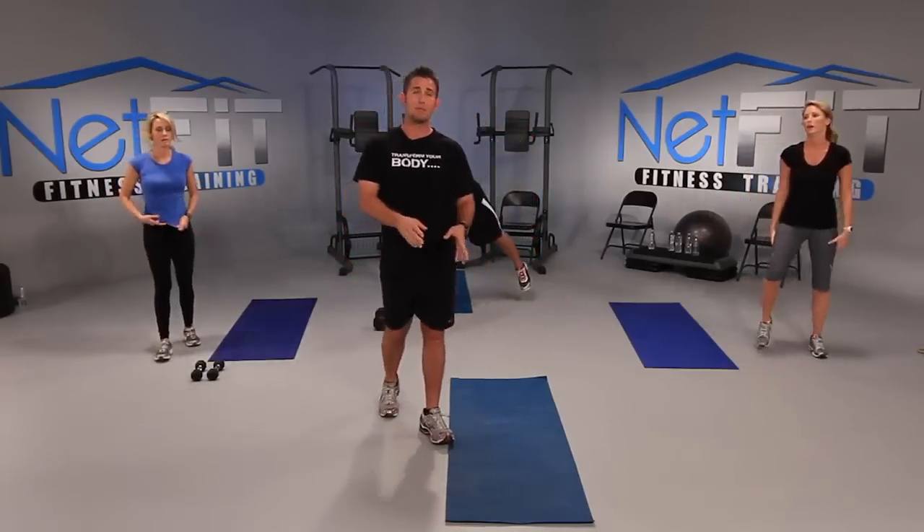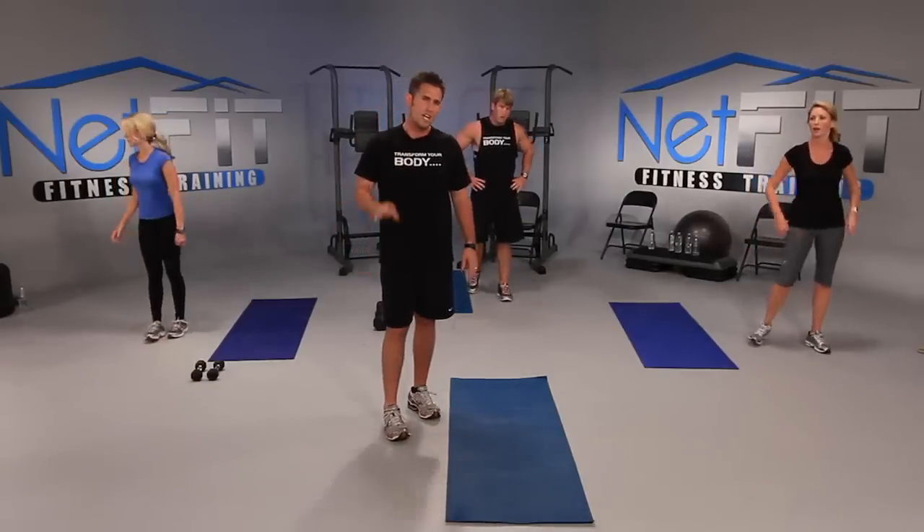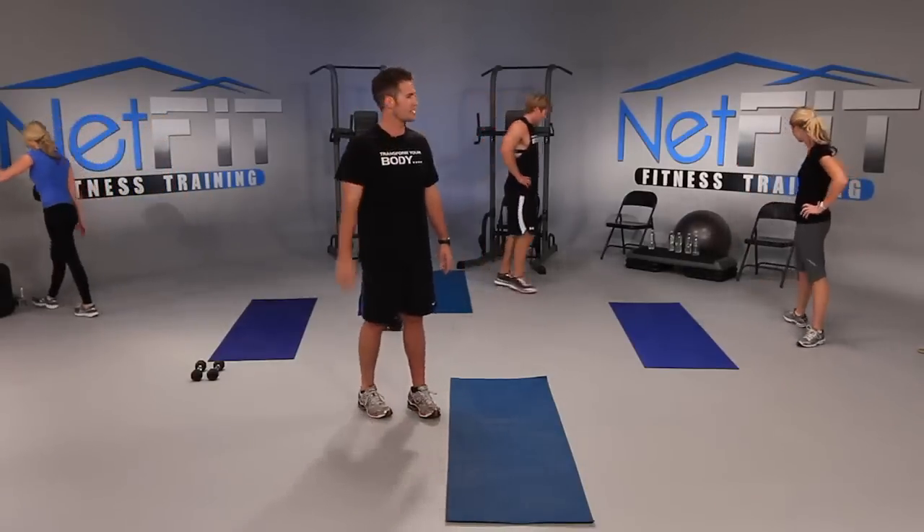Good job — you can drop the dumbbells if you have some. Let's take a quick 30-second water break. Whew. How are y'all feeling? Good. 10 seconds left — we're almost there. We have one more round. Last circuit right here — let's make it happen.